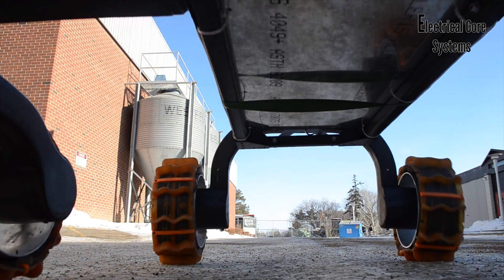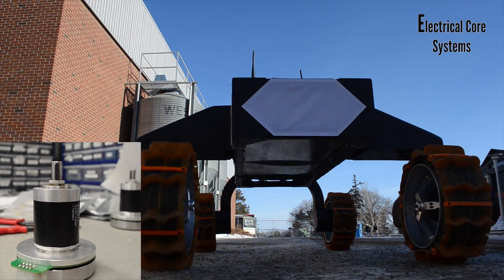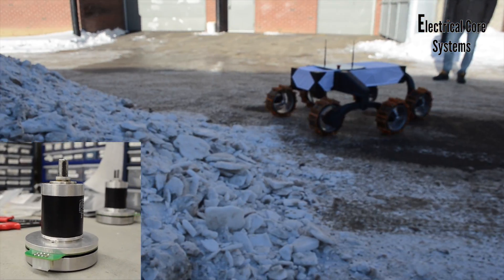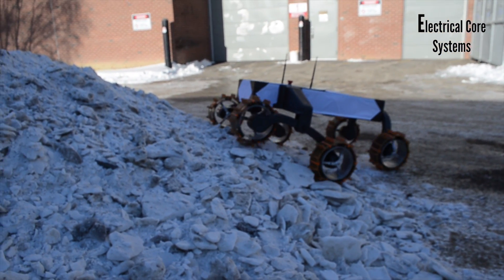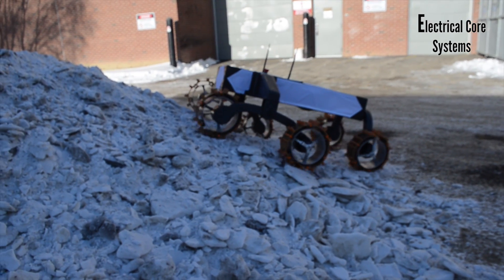Our rover is driven by 6 brushless DC motors which move at a wide range of speeds and have considerable torque to climb steep hills and traverse an assortment of difficult terrain. We chose these for their reliability and high performance.